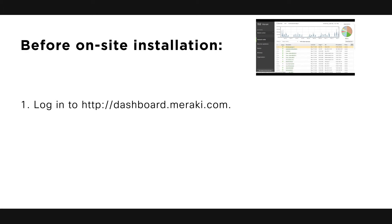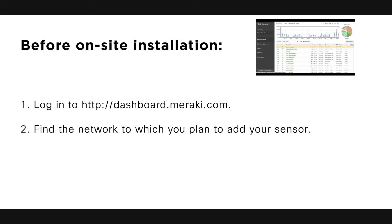First, login to dashboard.meraki.com. If this is your first time, you need to create a new account. Second, find the network to which you plan to add your sensor, or create a new network.